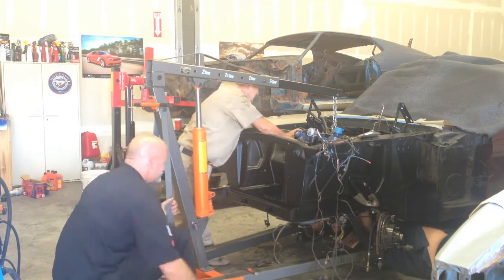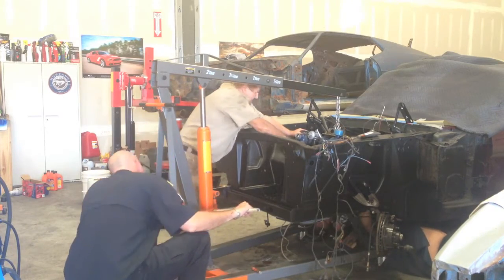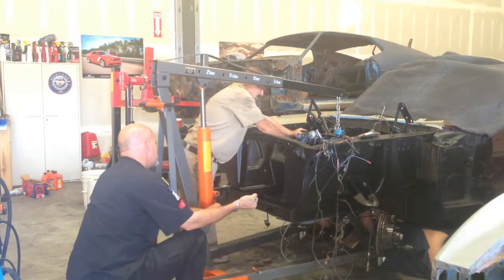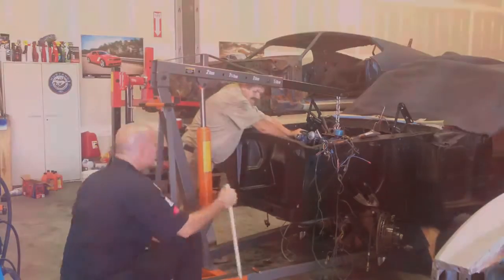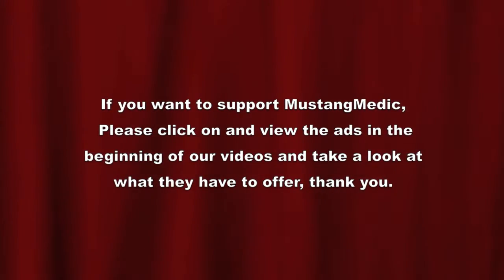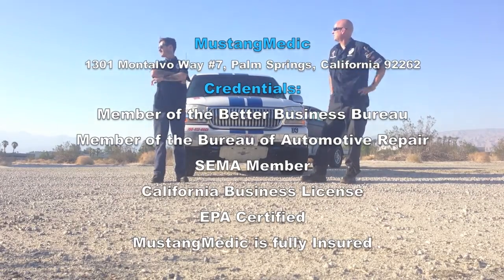I was forced into doing a voiceover here because it appears the camera stopped, but there was a big celebration. Motor's in. Check. MustangMedic.com — we take the frustration out of restoration.